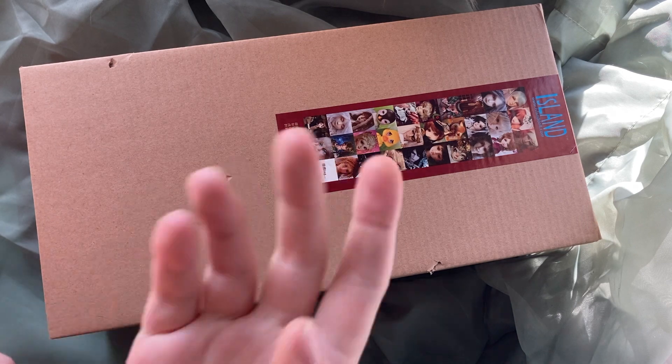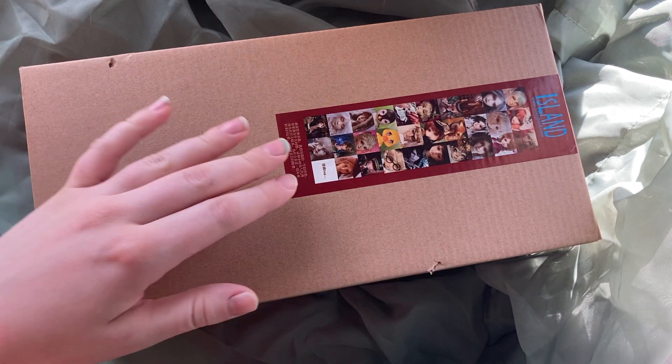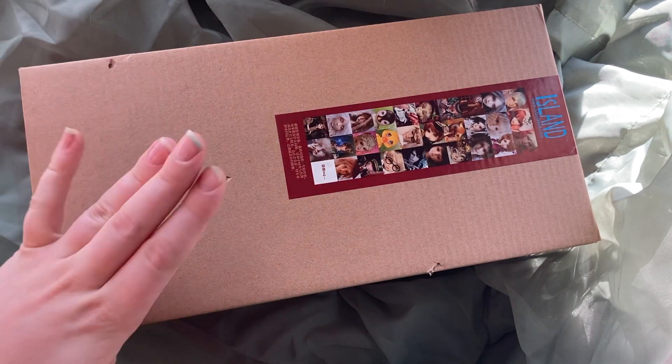Hello everyone, this is Rachel, or Claudio Tan, and welcome to another unboxing video. Today we're going to be looking at my new Island Doll 1/6 scale doll body.